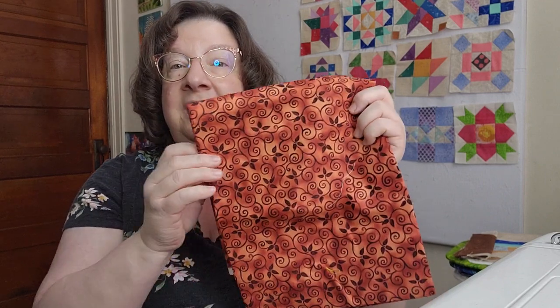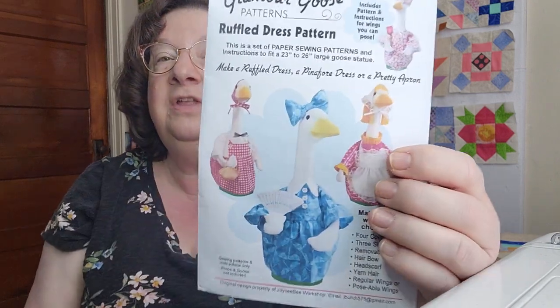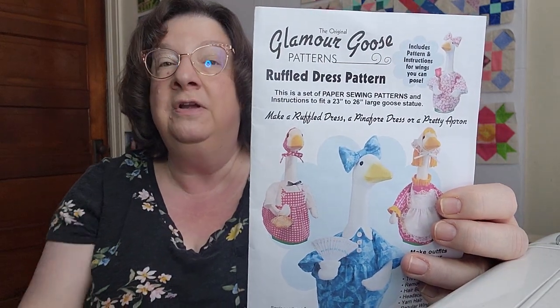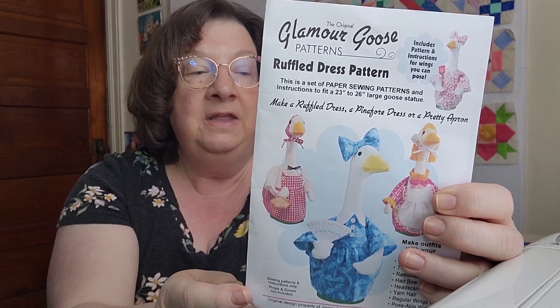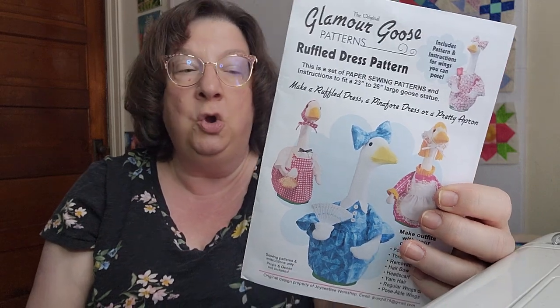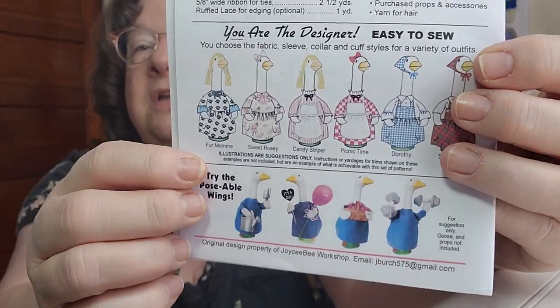I'm going to take the pattern with me to see if she wants to learn how to sew - she wants to try to sew her own goose dress. I found this beautiful fabric - wouldn't that be a great September/October fall feel, not Halloween but fall? I'm going to go through some of my other novelty type prints. She definitely wants to make a witch goose with the pointy hat. The Glamour Goose patterns are available on YouTube but you can also buy them - it's on an Etsy shop and it's the original design of Joyceebee - J-O-Y-C-E-E-B-E-E Workshop.